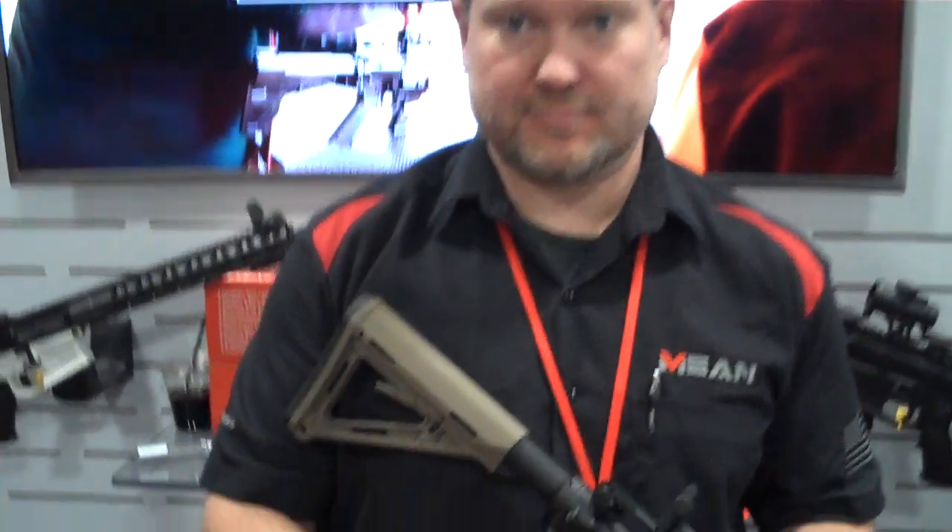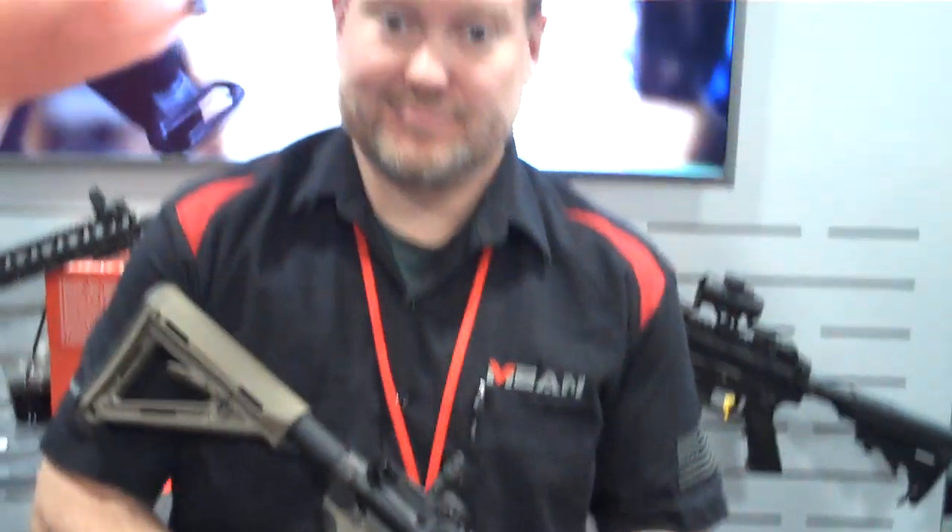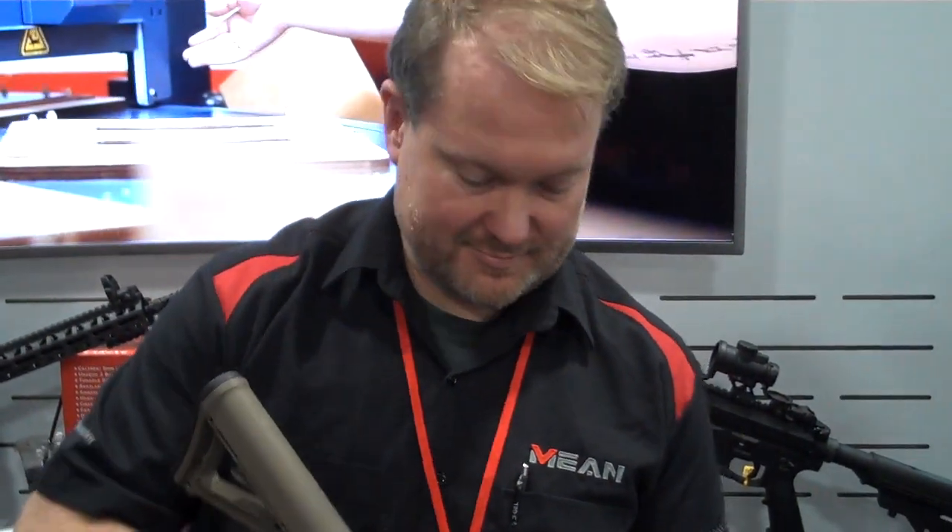I mean, that's almost as fast as loading a standard detachable magazine. That is probably the fastest system that I have seen for these New York and California compliant magazines.